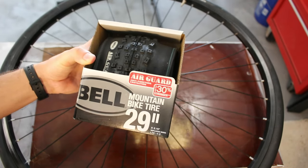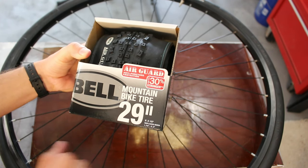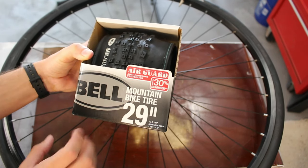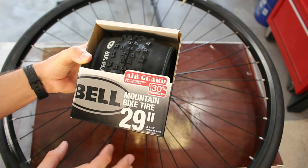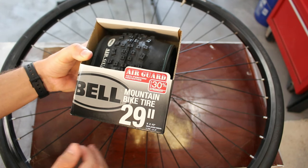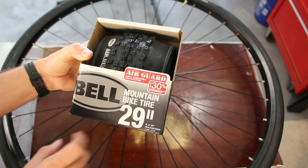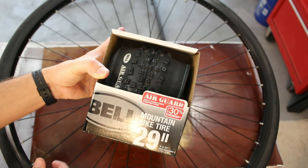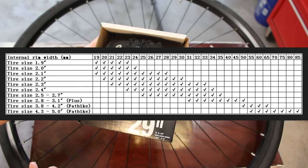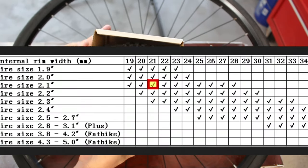The thing is, this wheel is only 20.8 millimeters wide on the inside dimension, whereas the width for this tire is 2.1 inches. I've read varying things on whether you can fit such a wide tire on such a rim. Some places say you should do only 1.6 to 2 times the width of the inside of the rim to the width of the tire. Other places, such as this chart, do say that this rim being about 21 millimeters inside should fit this tire no problem.